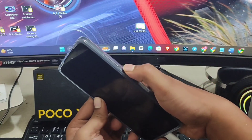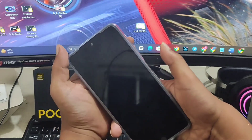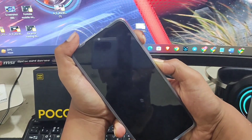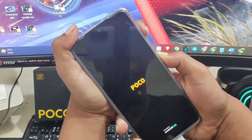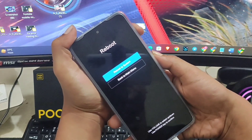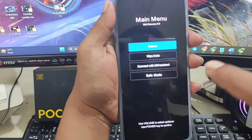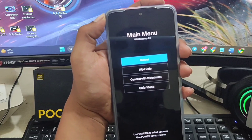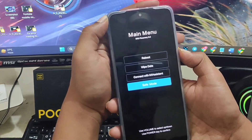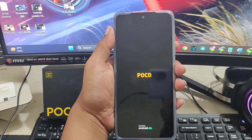Now press and hold the power button, but this time also press and hold the volume up button at the same time. Keep holding them both — even if the Poco logo appears, keep holding until you get the menu options. It will bring you to a main menu page. From there, select the option called 'Safe Mode', then press the power button again. Your phone should now turn on and the problem should be solved.